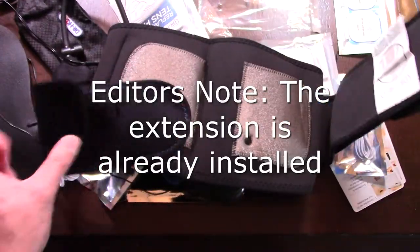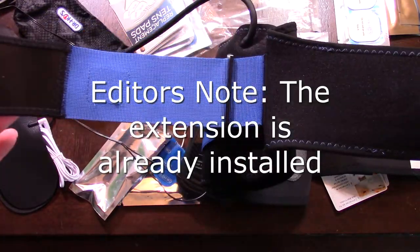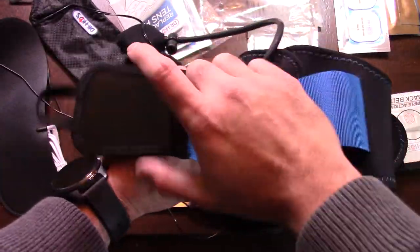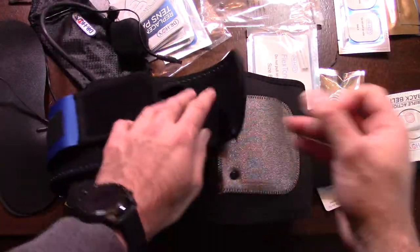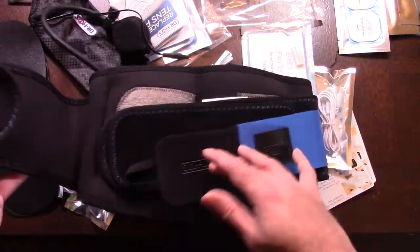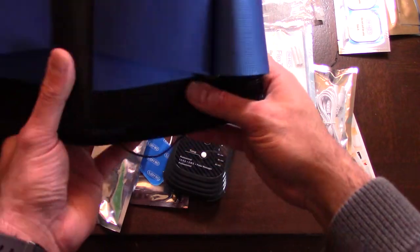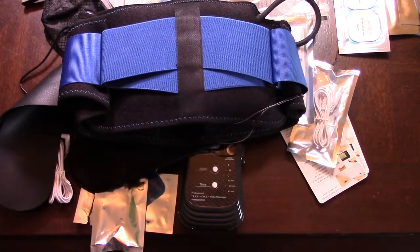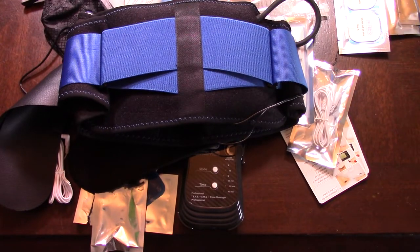Back to the belt itself — it is supposed to come with an extension, though I don't think mine did for some reason. But it is fully adjustable, so depending on your waist size you can adjust it as needed. So what do I think of this? Very effective, very good system — highly, highly, highly recommend it.